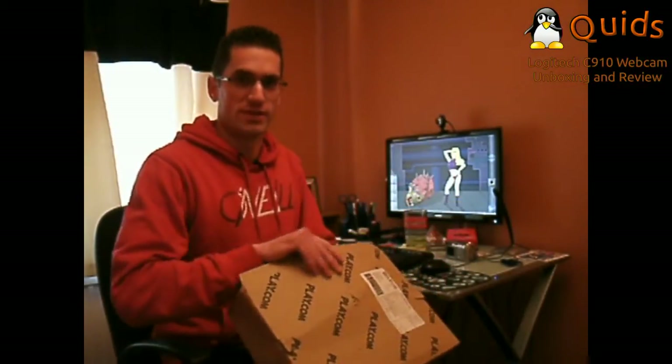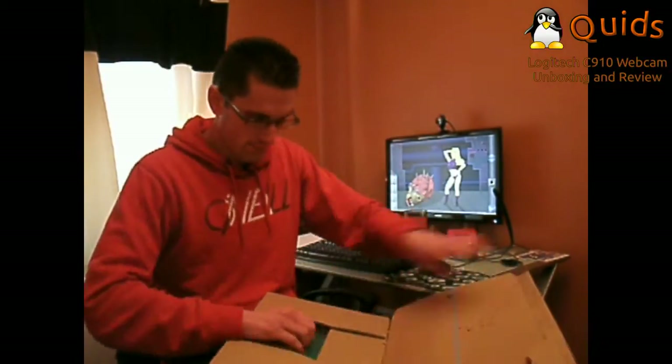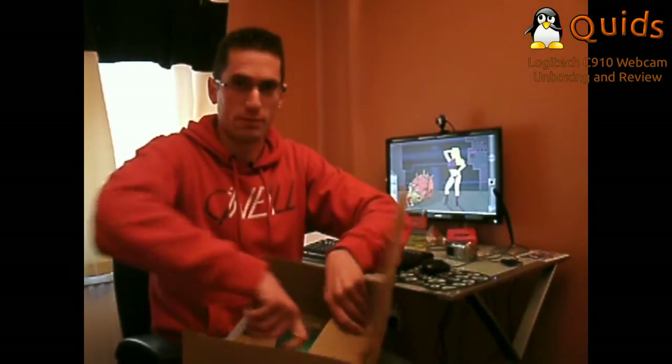It's arrived in quite a big box, so I'm going to have to take a look. It's well packaged.